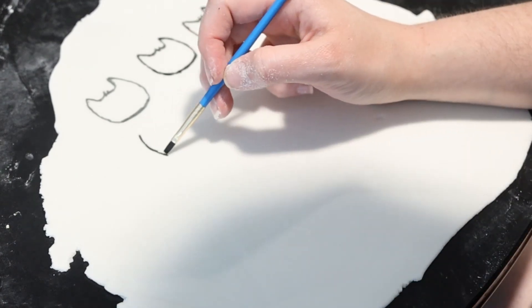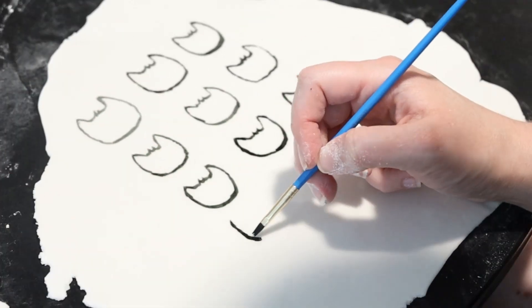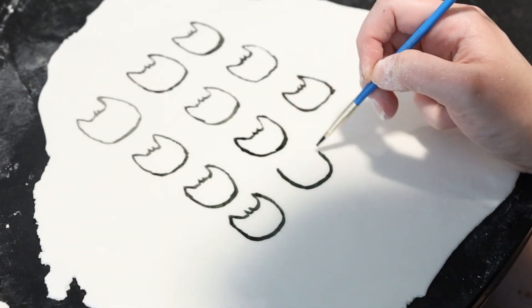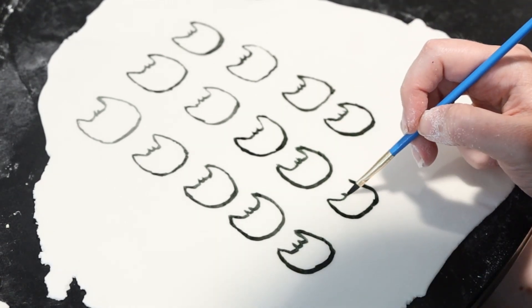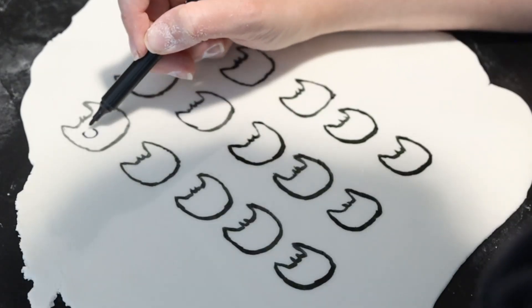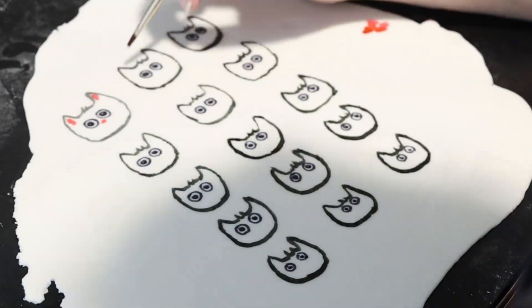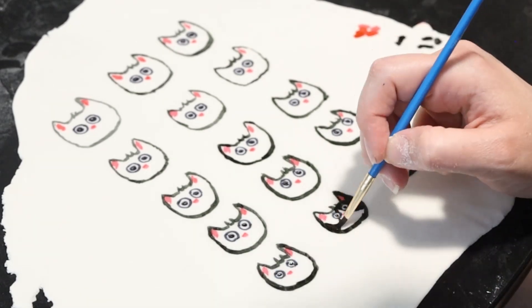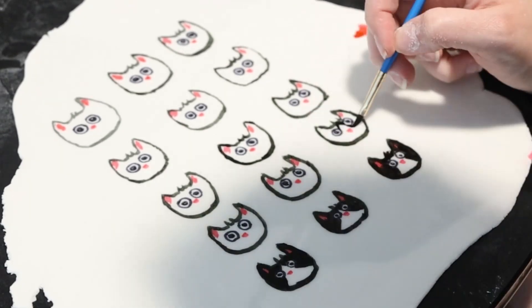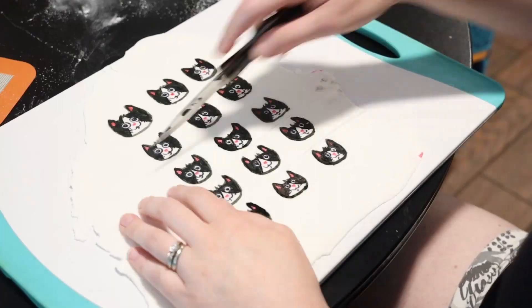While your candy is setting, work on the rest of your decorations. Roll out a piece of white fondant so that it's an eighth of an inch thick. Use a mixture of paint and edible markers to draw some space cats — or I guess aliens in the game. Start with the outline, making sure that you have enough cats for the number of white cake pops you're trying to make. Give the cats their ears, nose, eyes, and whiskers. Some of the details are definitely easier to add with the black edible marker. Let it dry and then cut out your cats.